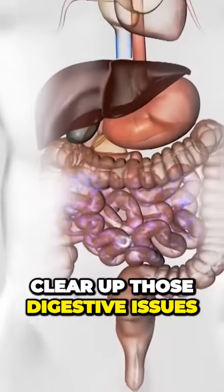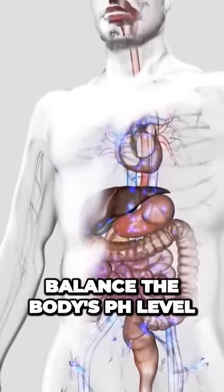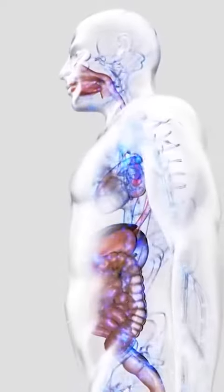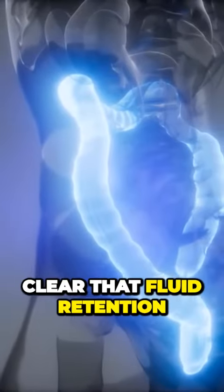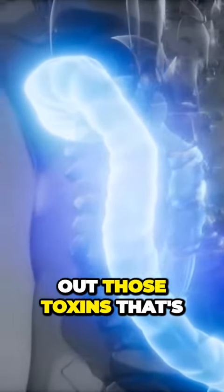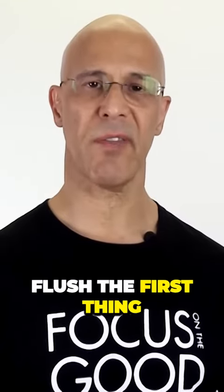So we're going to clear up those digestive issues, balance the body's pH level, facilitate metabolic processes, balance hormones, clear that fluid retention, and force out those toxins that are accumulating in your colon.